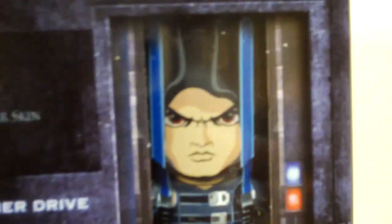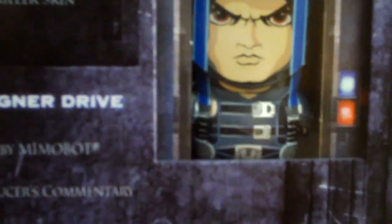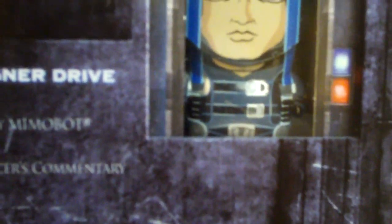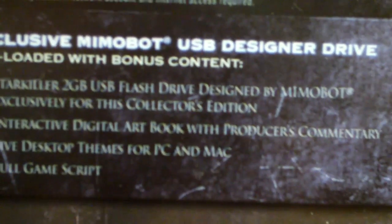Also it comes with this 2GB USB flash drive. Looks kinda cute. And it comes preloaded with some stuff like an interactive digital art book with producer's commentary, 5 desktop themes for PC and Mac, and a full script for the game itself.